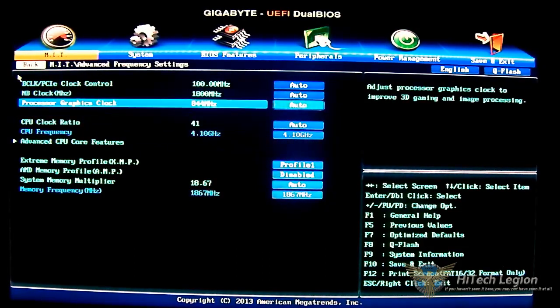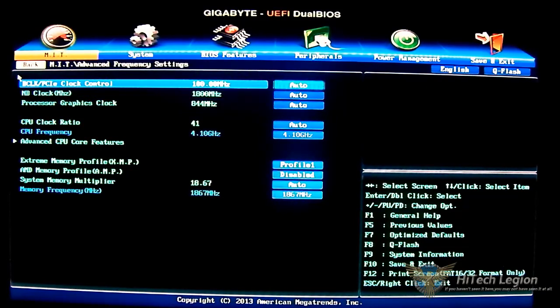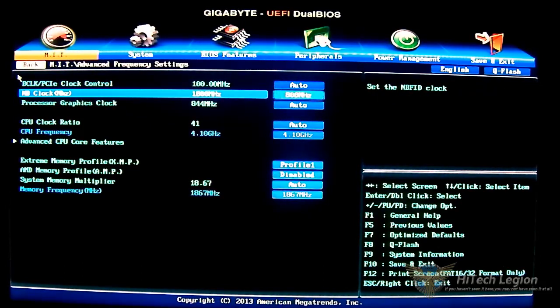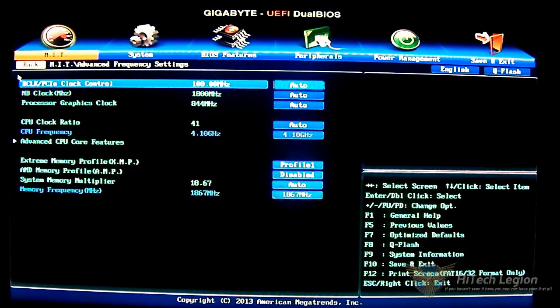You can scroll down to revert back to automatic. The same applies for the processor graphics clock — you can adjust it here to overclock the internal graphics in 1 megahertz increments. For the NB clock you adjust it in 100 megahertz increments, and for the base clock PCIe clock control you can adjust it in 1 megahertz increments.